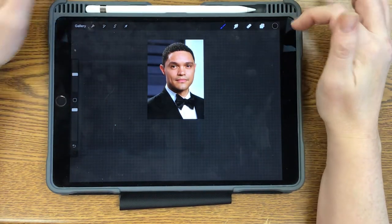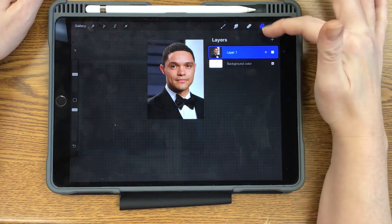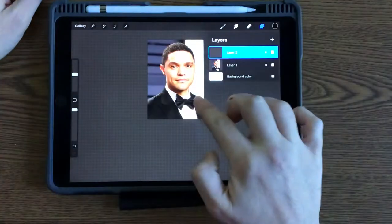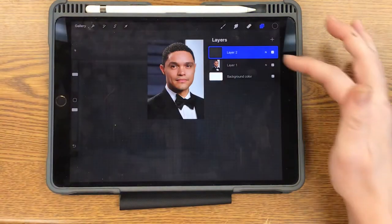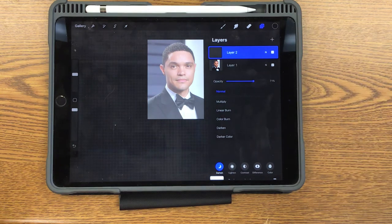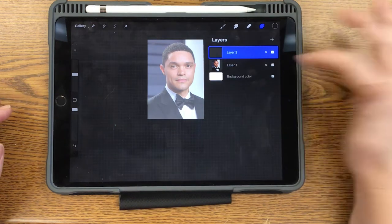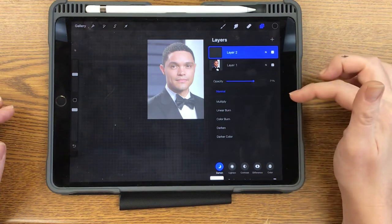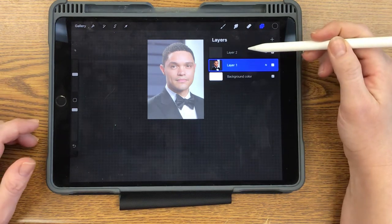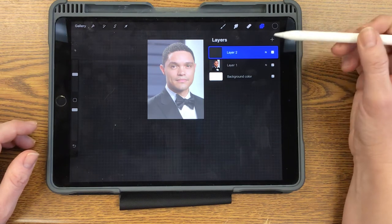We don't want to draw on the photo — we're borrowing it to kind of get us started. Eventually it's not going to be part of our picture. So go to the layers icon and create a new layer. We're going to dim down the picture a little bit by changing the opacity and lightening it up. It makes it easier when we're tracing if it's not a full color photo. Press the N on that layer to get the drop-down menu. The layer you're working on is the one highlighted in blue, so make sure you're on layer two when you're doing this — it's very important or else you have to completely start over.